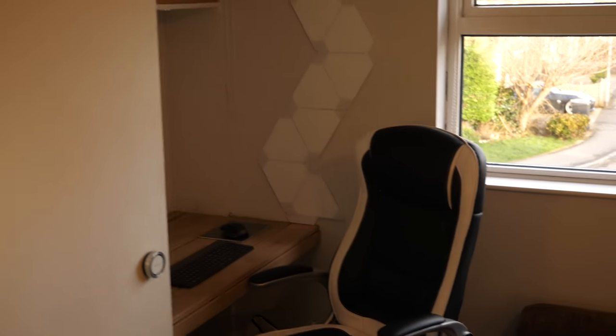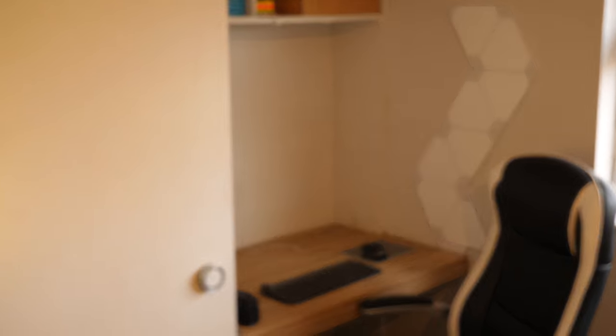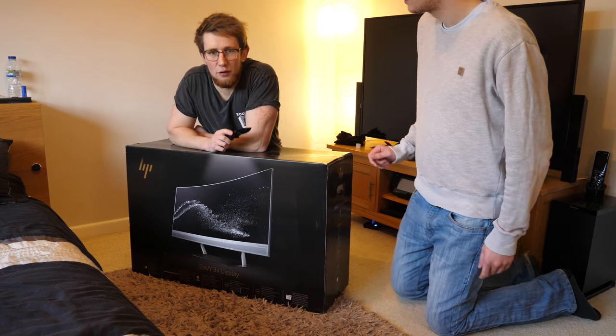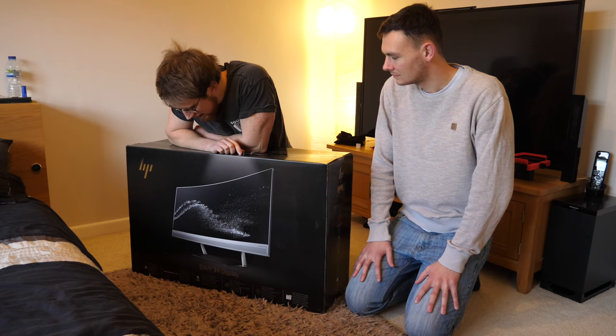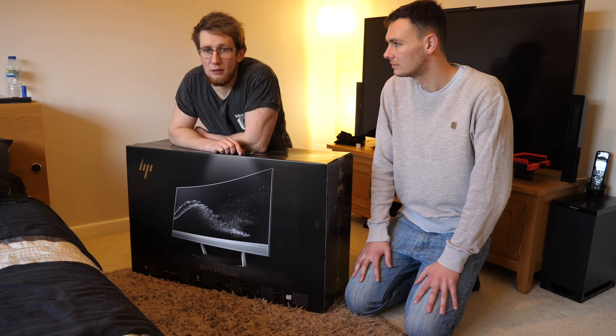So this is the desk setup at the moment - it is not a good look. Obviously there's no screen or anything there, but we're now going to get everything wired up and get to work. This is the HP 34-inch monitor. It's got built-in speakers. I don't know a huge amount about it because I just can't find any YouTube reviews on it. Jonathan Morrison actually did a review - it was like a desk setup video - and that was the one that made me basically buy it.